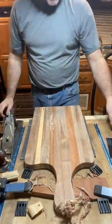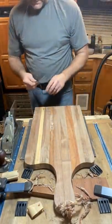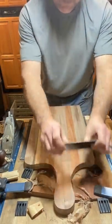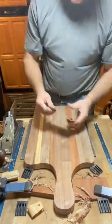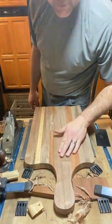This is walnut, jatoba, and maple. The walnut's got a lot of curl, a lot of figure. After you're done with that, you can go back with a card scraper if you need to. And this will give you a finish that's a thousand times better than sandpaper — and faster, without destroying your lungs.